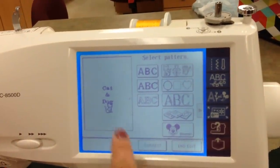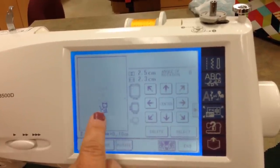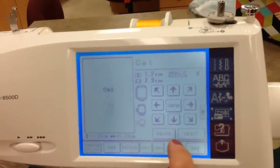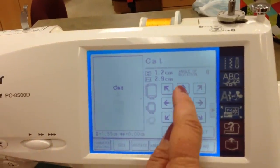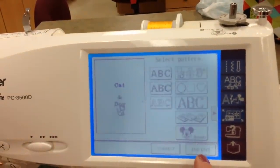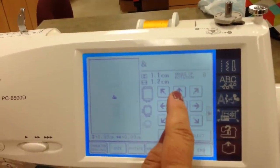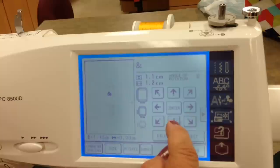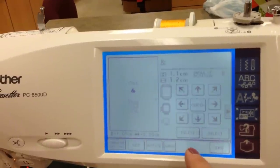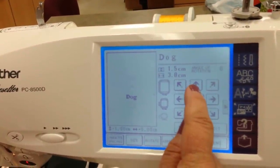Now we need to correct and fix something, so we'll go back in. I don't need to correct the cat, but I do want to go to the dog. I'll go to Select — it will highlight the cat. Let's go ahead and raise that a little bit. And Correct. Select — let's do the ampersand and bring it up. So you've got some flexibility with the Edit. And now we'll do the dog and move him up a little bit.